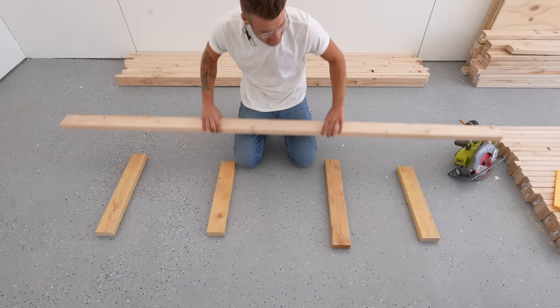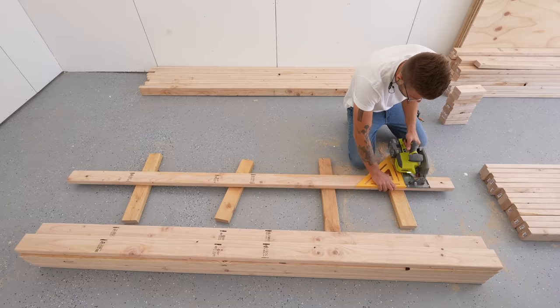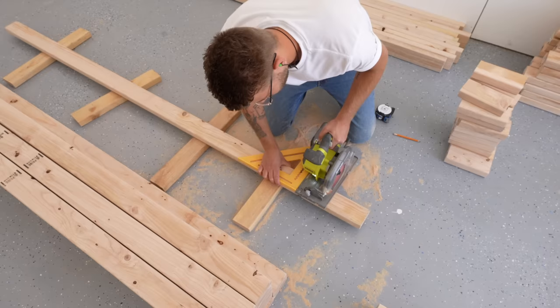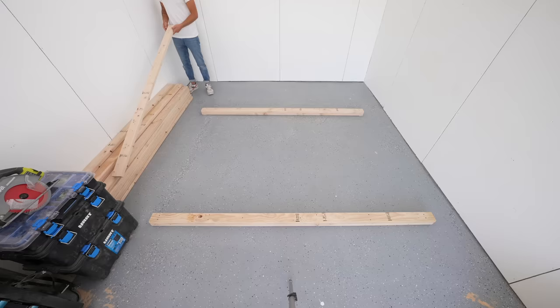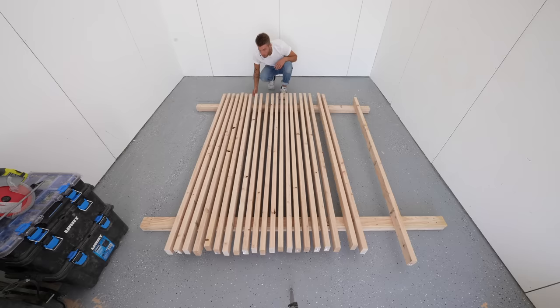I started this project by breaking down a whole lot of 2x4s. I went to my local Home Depot and got as many straight, clean 2x4s as I could find. Here I'm breaking down 30 of them to 88 inches long — 22 are going to be used for our platform and we'll save the other 8 for later. I made sure to use a high tooth count circular saw blade and a 12 inch speed square to get good cuts. The majority of these boards are going to be covered by the mattress, so I used the good ones towards the edge where they'll be visible, and made sure all the boards' good ends were facing the foot of the bed.